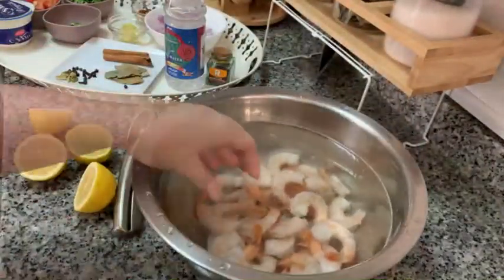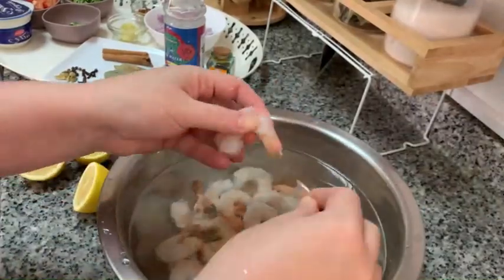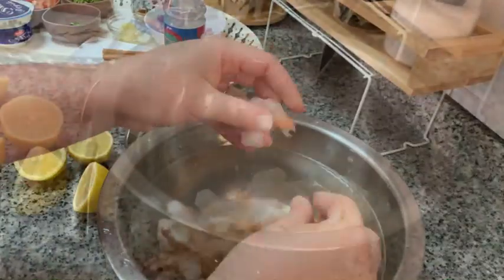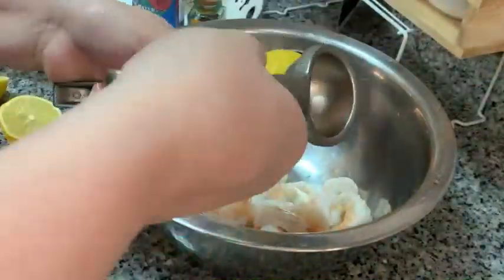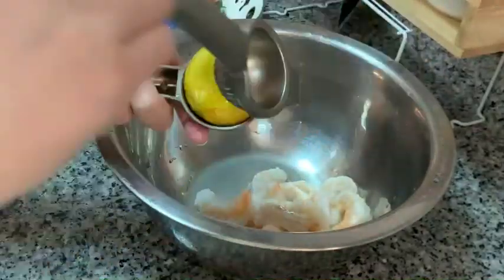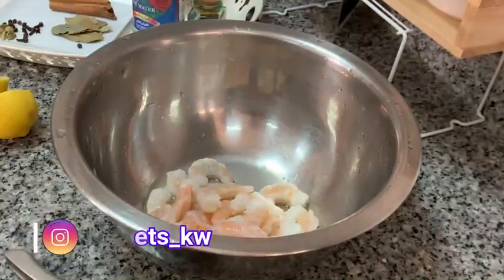First you're gonna need shrimp — that can be frozen or fresh — but either way you will have to wash them and remove the tails. I often use lemon to remove any smell that the shrimp might have. I keep the shrimp for five minutes in lemon and then I wash them.